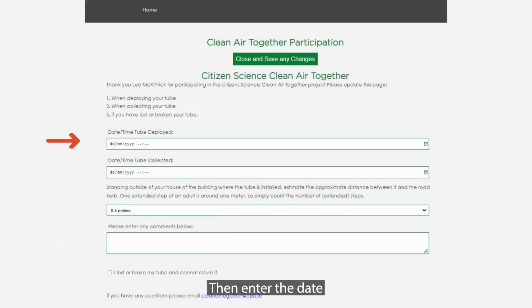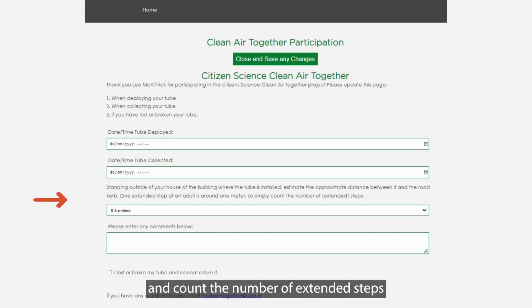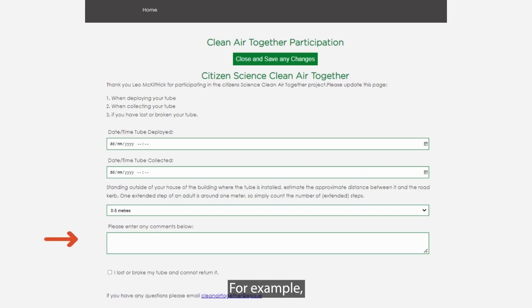Then enter the date and time you installed your tube. You can also indicate the distance between the tube and the road curb. In order to assess the distance, just stand outside of the building and count the number of extended steps between the building and the road curb. You can also enter any comment.